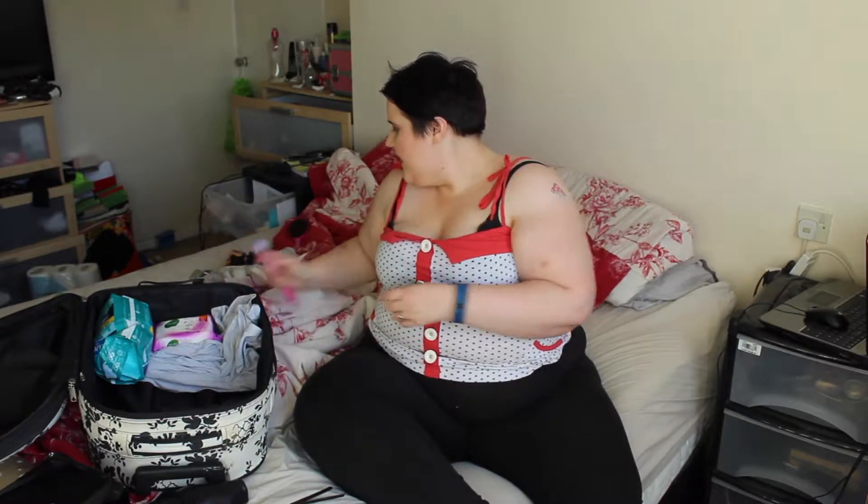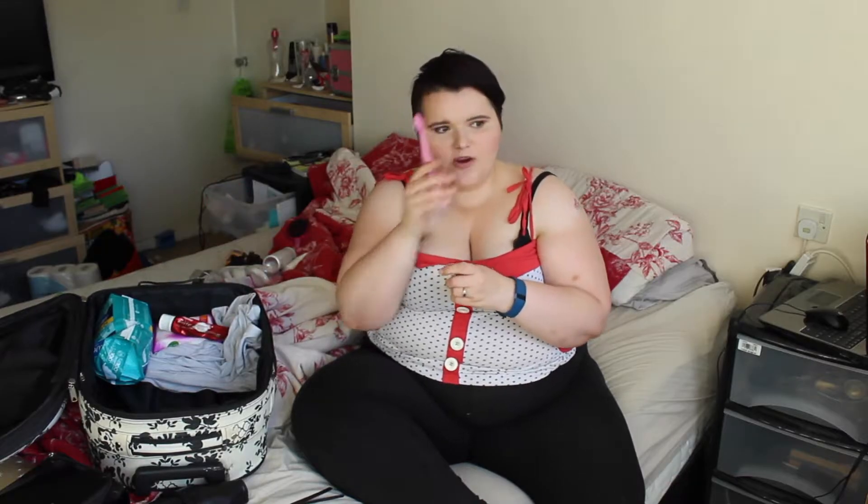Then I'll be packing makeup wipes. I'll be packing them just because when I take off my makeup that night, I won't be bringing the big bottle as I don't want it to leak — but these wipes are what I'll be taking to my mum's. Then I'll be taking my toothbrush and toothpaste. All I've got is the Colgate Max White and my toothbrush, which is going to be really good.